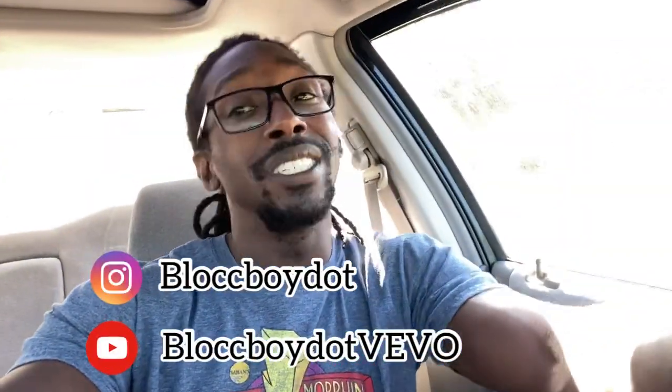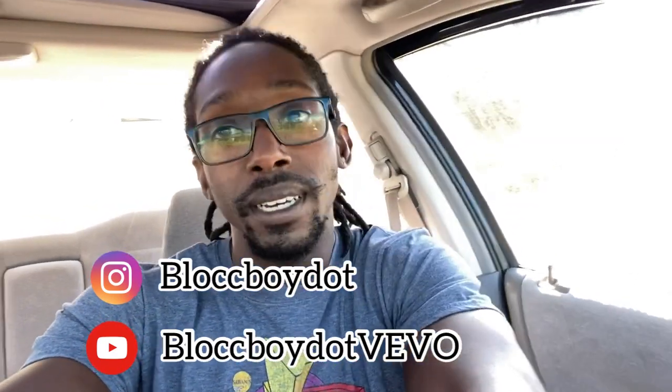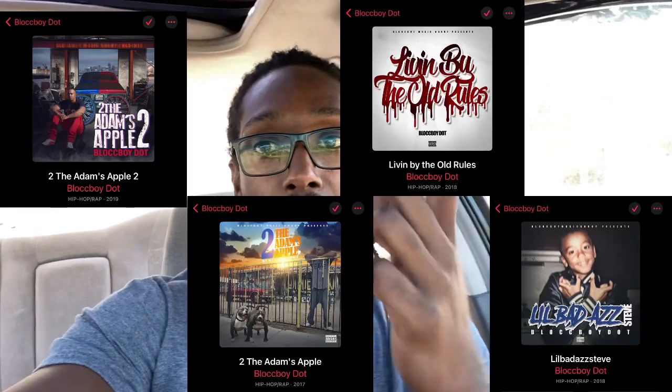Make sure y'all go follow BlogBoy on all platforms — on Instagram, on YouTube — and check out his music on all major platforms. I'm gonna put pictures on the screen letting y'all know what his albums look like.